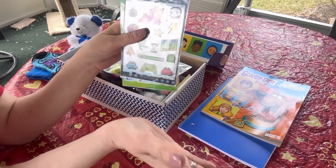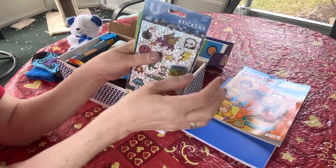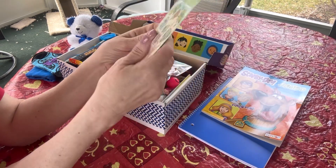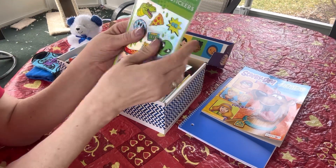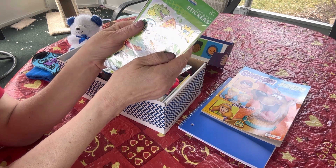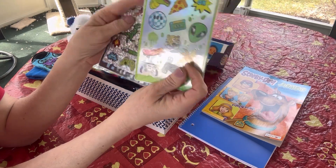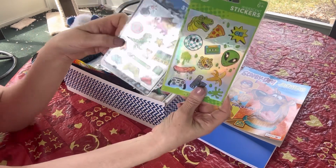I ordered some stickers specifically for this box from Amazon - nice retro video game stickers for skateboards or water bottles. I opened the package, thought they were so cute, and set them somewhere in my house and I just cannot find them. So these holographic stickers I got the other day at Walmart for 50 cents are a good substitute. I put in two sheets.